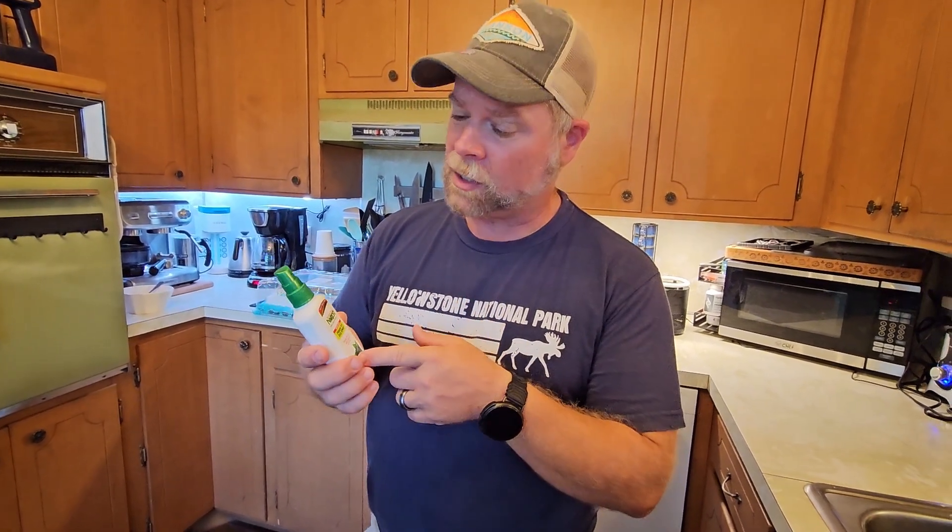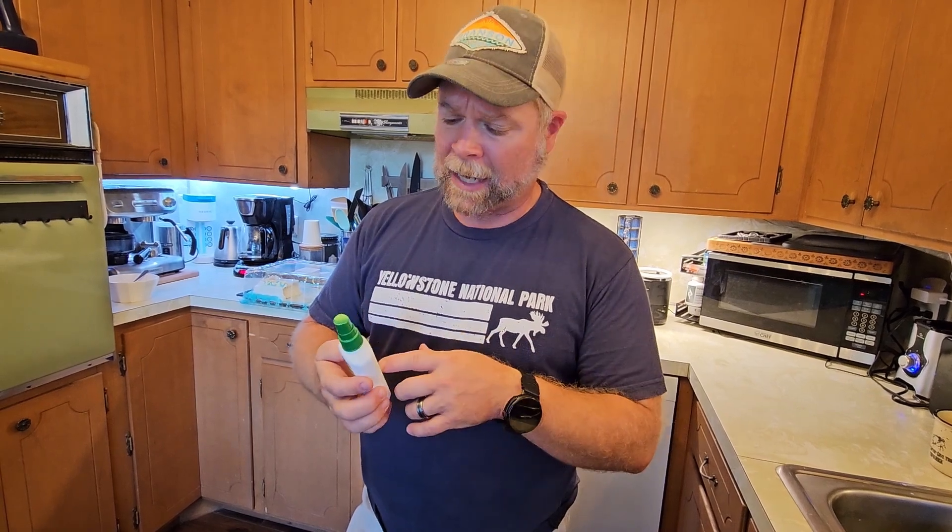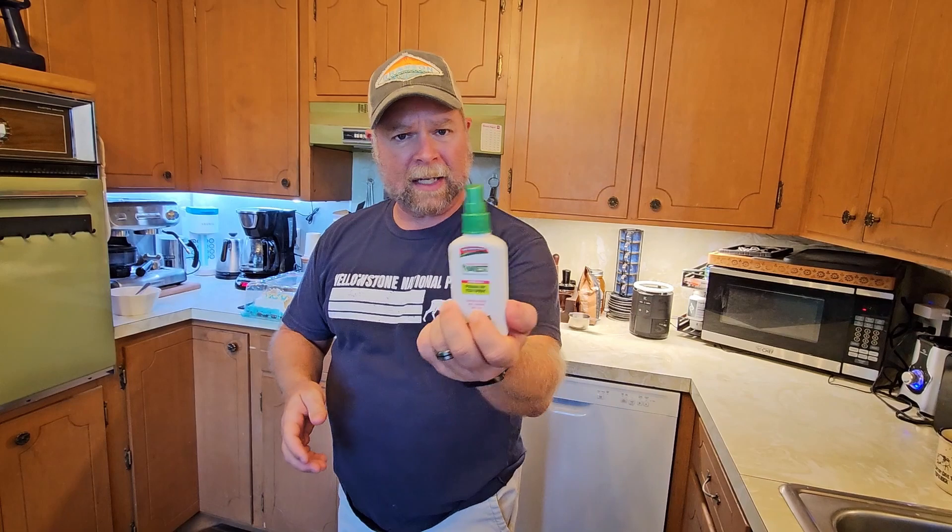Today we're taking a look at Ivorest for poison ivy, poison oak, poison sumac. I was out in the timber last week looking for a place to hang my tree stand. Went out in a pair of shorts, which wasn't a good idea, and I'm left with poison all over my legs. Had a couple of nights where I wasn't able to sleep at all, and so my wife picked up some of this Ivorest.